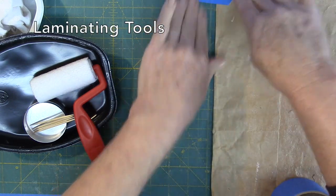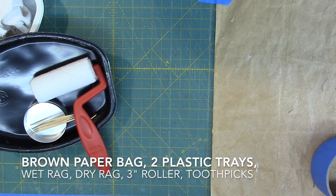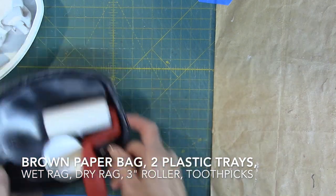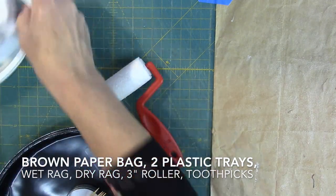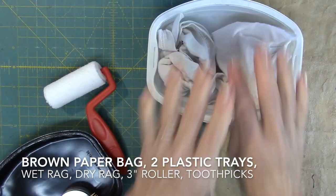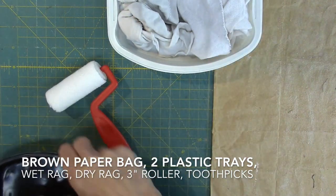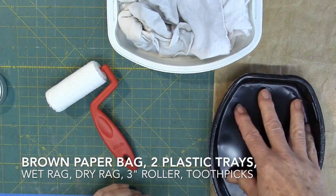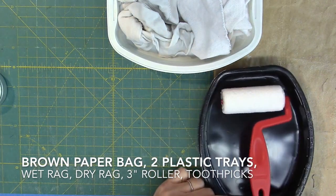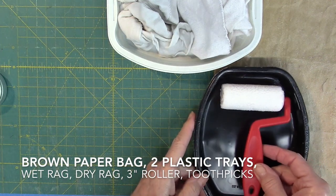Let's talk about laminating tools. You need first an opened-out brown paper bag which you can tape in place. Next, you need a plastic tray to hold one wet and one dry rag. You need another plastic tray or paper plate to hold glue. You will need a 3-inch disposable roller found at the hardware store — it usually comes with its own tray. Don't purchase a foam roller.